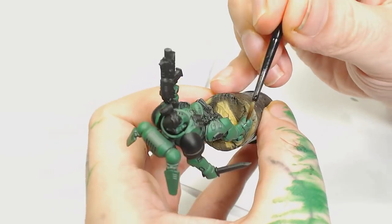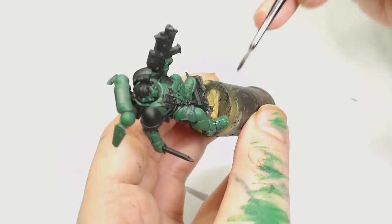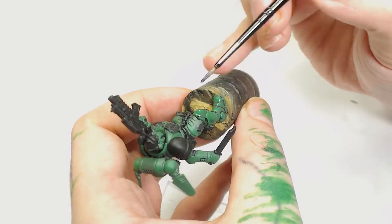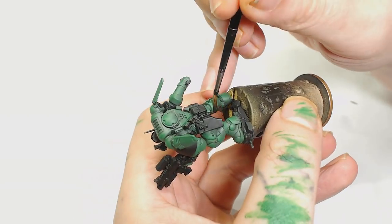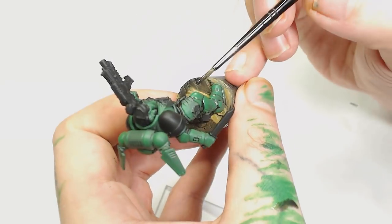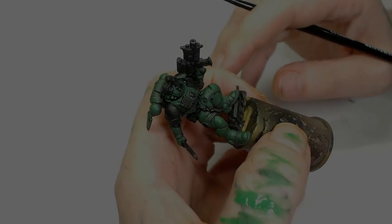Just to smooth that out a little bit, we're going to add a Nuln Oil wash which is really watered down — about 70 percent water — and we're going to cover all of the parts in that. I'm still using a glazing technique for its placement because it's going to add more of a filter and put some black in the recesses. Don't worry too much about that because we're going to finish this model off with a pin wash.